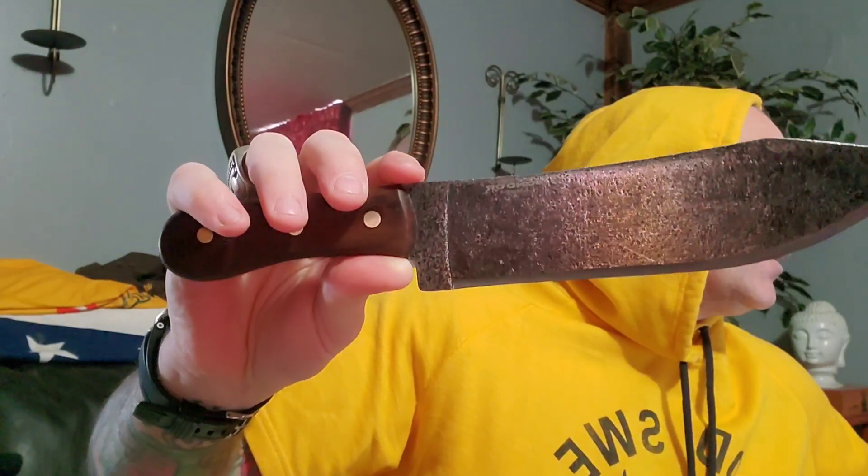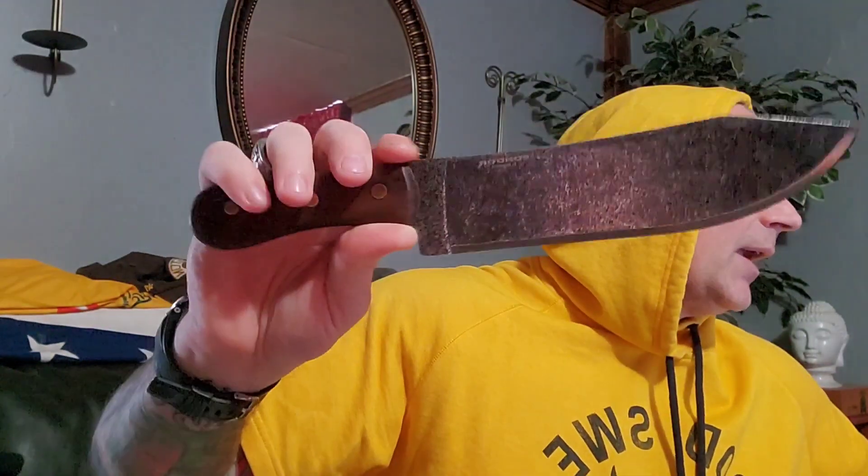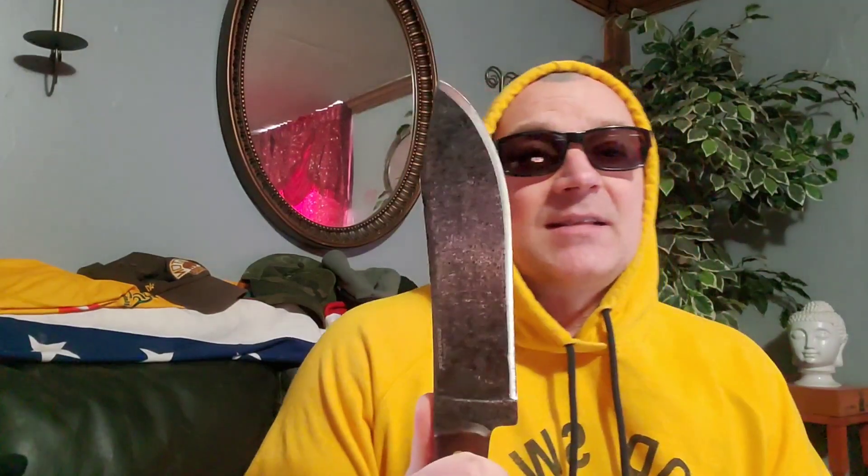Blade thickness is 0.2 inches, so probably around four to four and a half millimeters. Finish is Condor Classic. Handle color is wood, handle material is walnut, brass pins, full tang. Rockwell hardness is 50 to 55, steel is 1075 — a little softer than 1095 or 1084, but that's not a bad thing because it leaves you the ability to field sharpen, which is important on a survival knife.